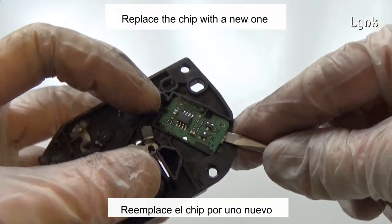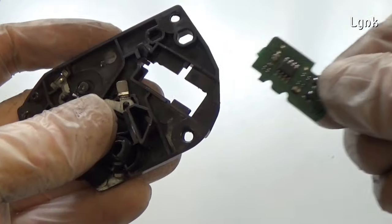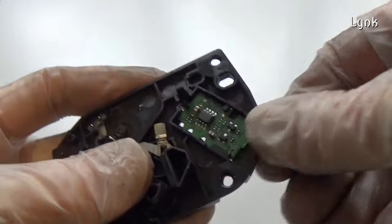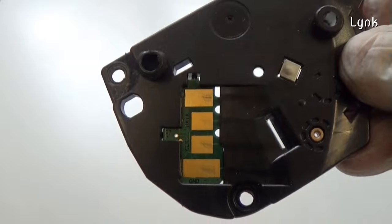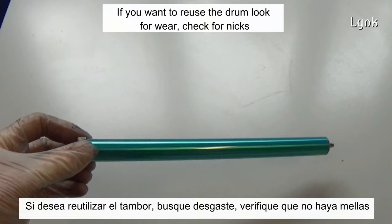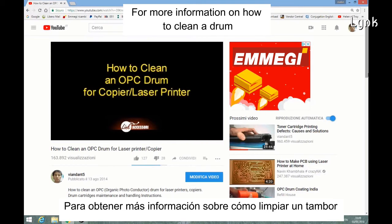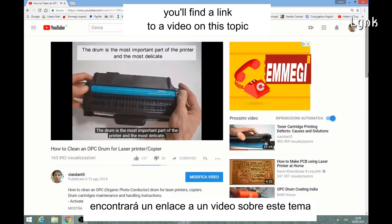Replace the chip with the new one and slide it into place. If you want to reuse the drum, look for wear, check for nicks, then clean the drum with isopropyl alcohol. For more information on how to clean a drum, you will find a link to a video on this topic in the description of this video.